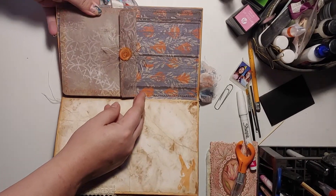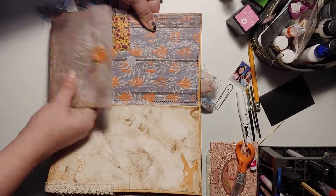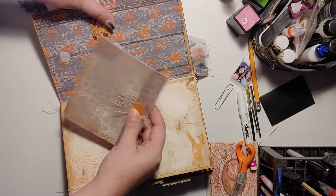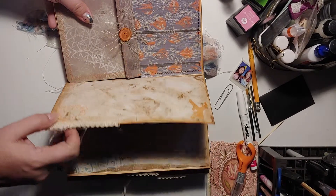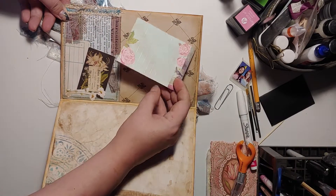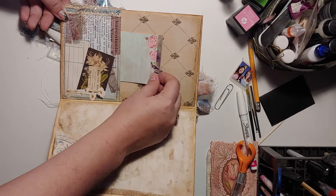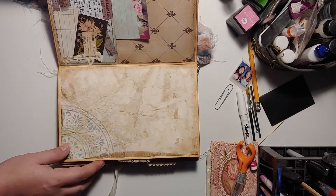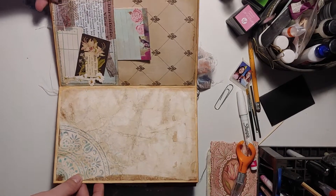This is the first page, which is removable — just an expandable envelope. A pocket. A little tiny notepad with only a couple pages. I've tea and coffee dyed everything, and stamped, and collaged, and made pockets.